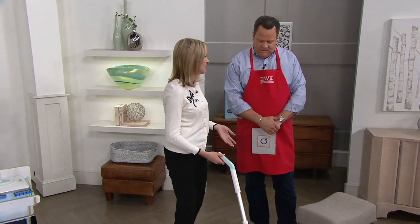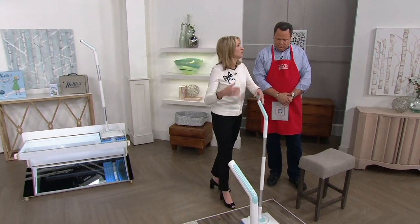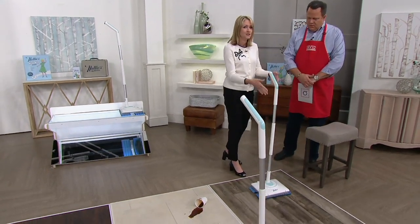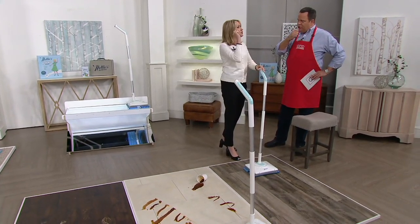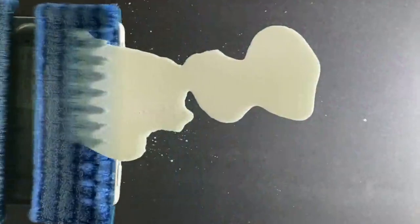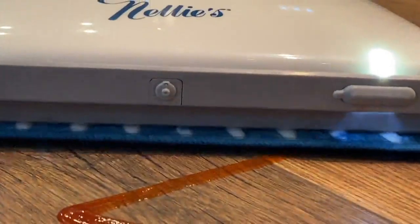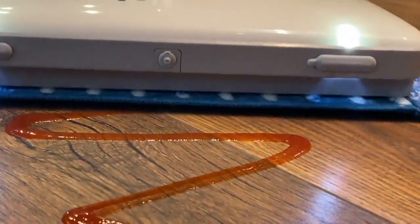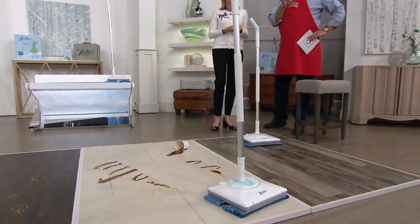Think about how you're cleaning your floors today — is it a system where you are using your body, your back, your shoulders, your arms to scrub and scrub and scrub? This is doing that scrubbing for you. Like the sonic toothbrush, it's almost self-propelled. I'm all about letting the cleaning product do the cleaning. Nobody wants to clean their floors — we want clean floors, but we don't want to have to do the work.